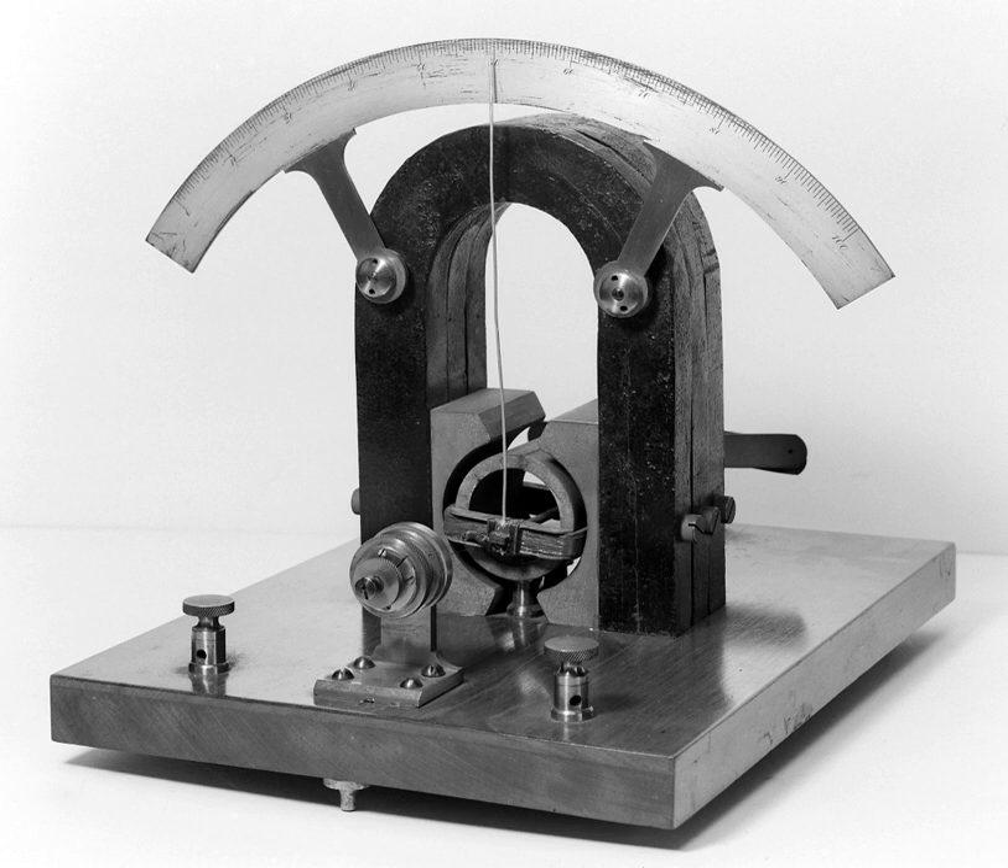Closed-loop mirror galvanometers are also used in stereolithography, laser sintering, laser engraving, laser beam welding, laser TVs, laser displays, and in imaging applications such as retinal scanning with optical coherence tomography. Almost all of these galvanometers are of the moving magnet type.